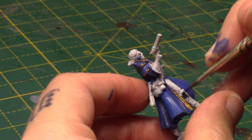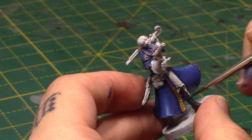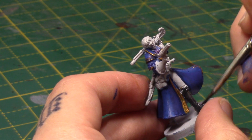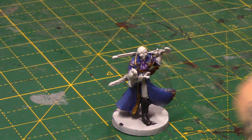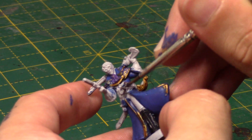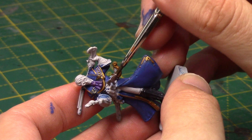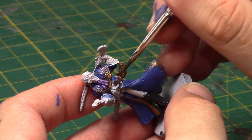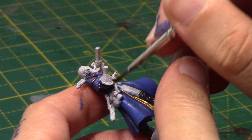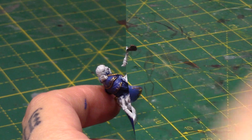Next up, some Corvus Black — this is going to be for his boots. I'm really liking this Corvus Black; it's a really nice very dark grey rather than a pure black. As I've been doing the bases with a pure black, doing the off-black just helps them stand out just a little bit from the base. So Catachan Flesh next — this is a nice brown colour. I find it very good for leather pouches and things like that, which is why I'm using it for Percy's pouches. I've thinned it down; this is a base paint, so it covers really well even when you thin it down a little bit.